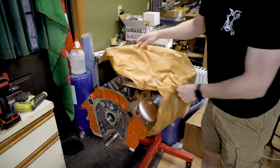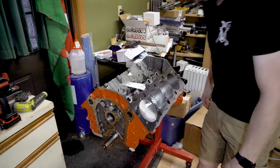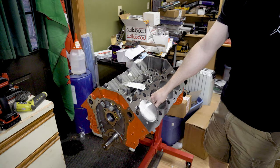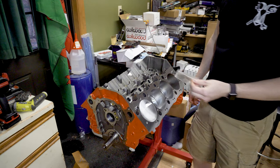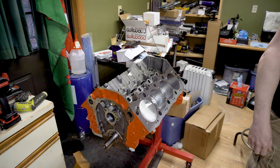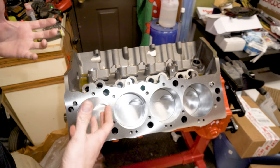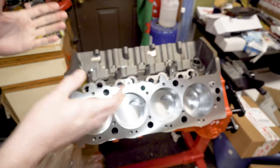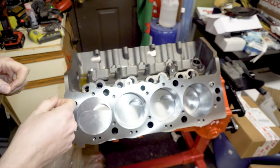Let's open her up. Hell yeah — she is gorgeous. That is just a huge bore. The bore is clean as a whistle — looks gorgeous. I'm super excited. The heads should be showing up in the next week or two, and the cam is about two weeks out. That's the majority of what we're missing, because I've got about everything else to assemble this thing.